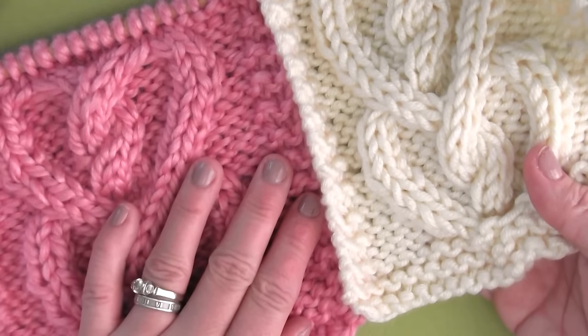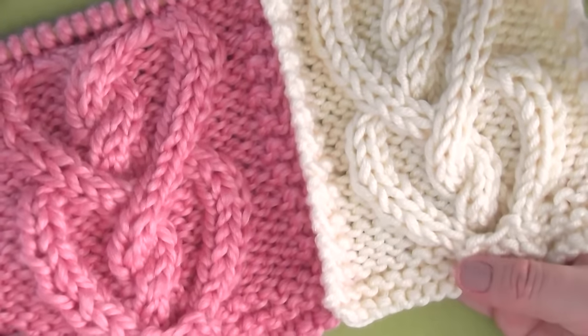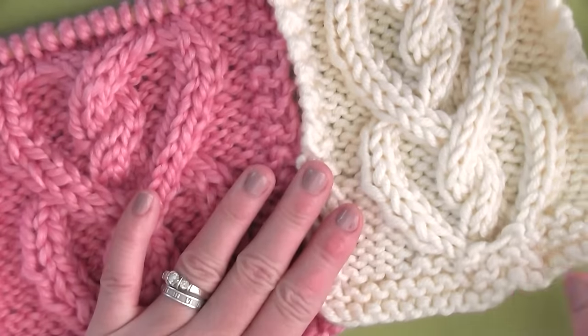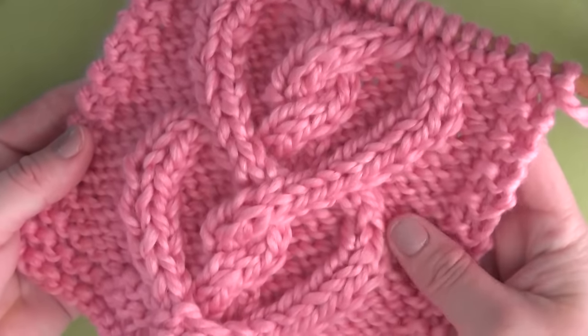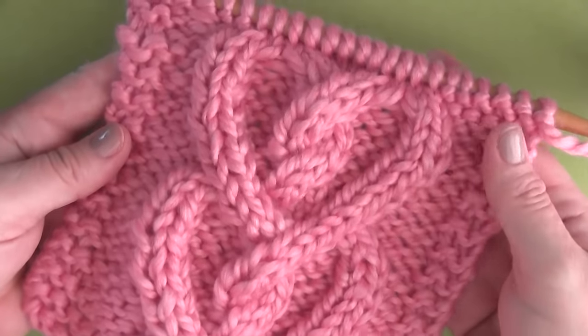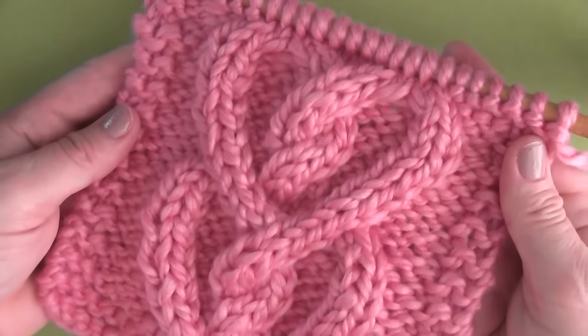I think the hearts would look great as a scarf with multiple panels. They can be pieced together to create a blanket of any size. It's always fun to see the cable design emerge as you knit it up, and these hearts make an extra special project filled with love.